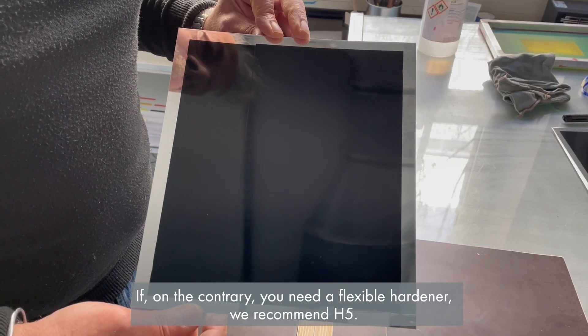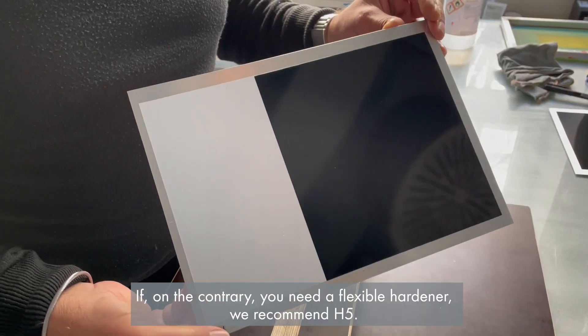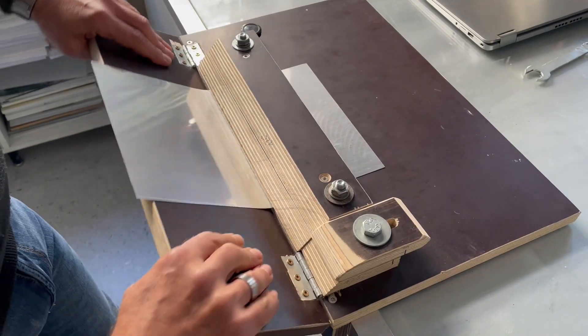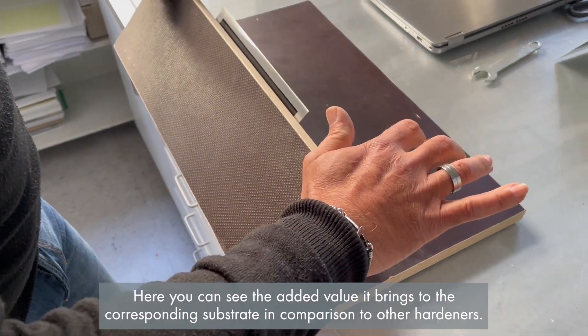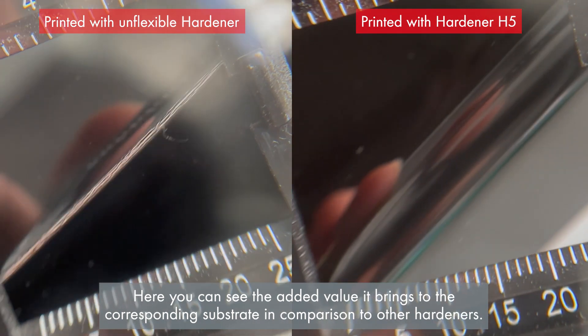If, on the contrary, you need a flexible hardener, we recommend H5. Here you can see the added value it brings to the corresponding substrate in comparison to other hardeners.